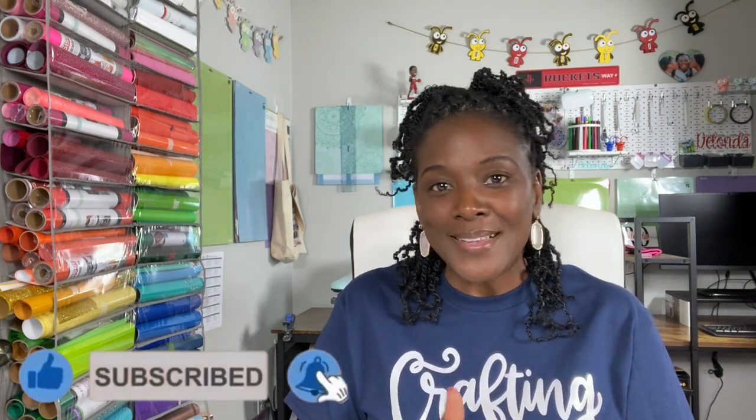I generated this QR code in preparation for Meet the Teacher, which is right around the corner for a lot of teachers here in the Houston area. Last week I did a full series on back to school project ideas for teachers and students, and I wanted to fit this one in. I'm asking you to share this project idea with a teacher who might find this helpful also.